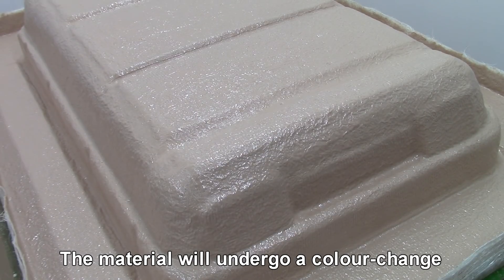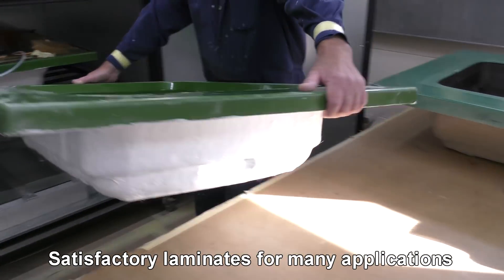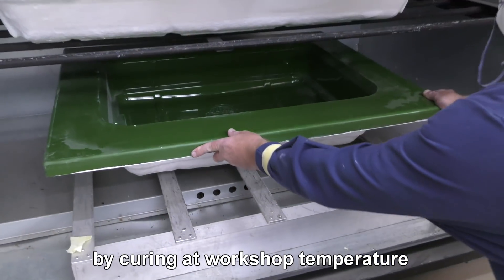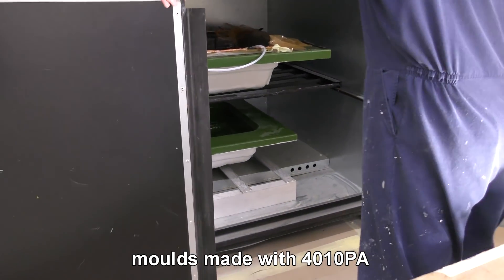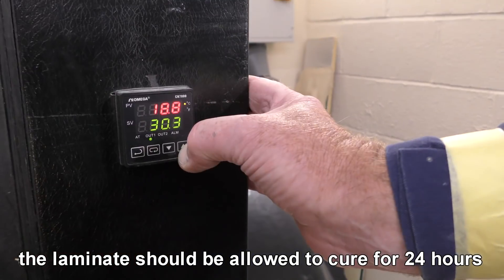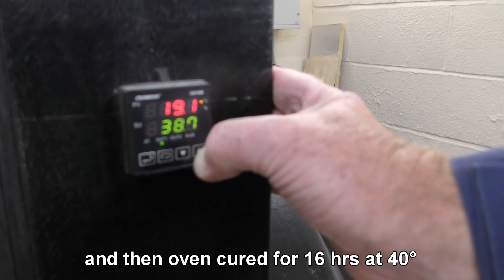The material will undergo colour change as the curing reaction takes place. Satisfactory laminates for many applications can be made from RTR 4010 PA by curing at workshop temperature. However, for optimum properties and long term performance, moulds made with RTR 4010 PA should be post cured before being put into service. The laminate should be allowed to cure for 24 hours at 20 degrees centigrade and then oven cured for 16 hours at 40 degrees.